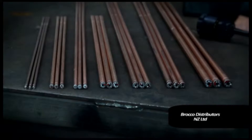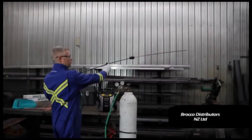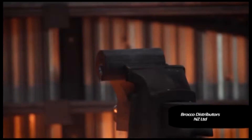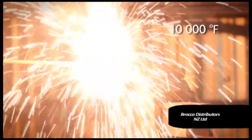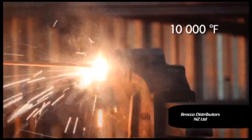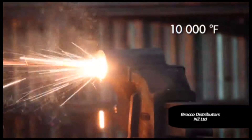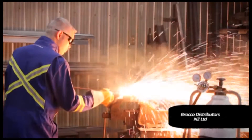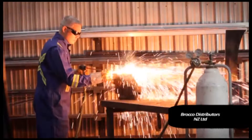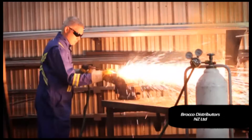The ultrathermic rods used are available in various diameters and lengths. When in operation, the rods generate a temperature of 10,000 degrees Fahrenheit. This high initial temperature allows the operator to cut most materials including ferrous and non-ferrous materials, cast iron, mild steel, alloy steel, stainless steel, nickel, aluminum, titanium, concrete and granite — without a necessary preheat.